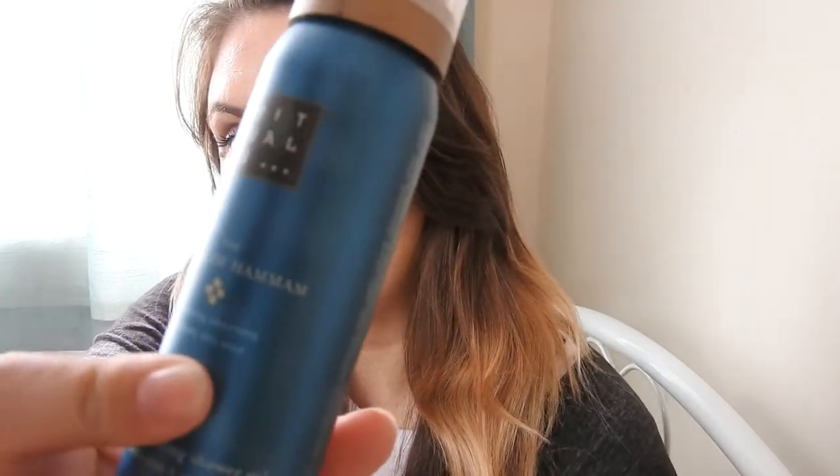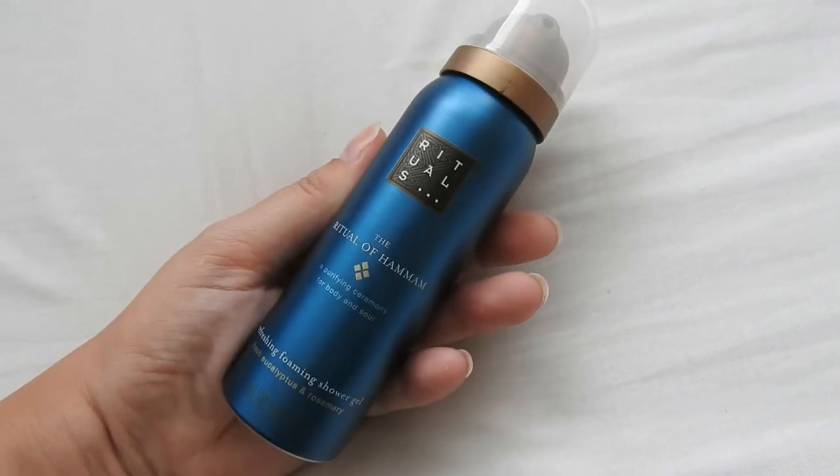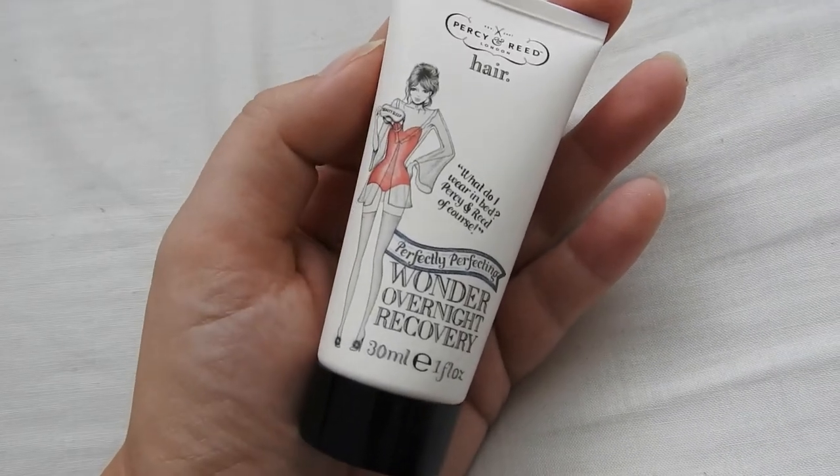I'll do a little clip shot of everything as we go through so you can see what's in the box, and then maybe I can do a testing video with all these products. The next thing I've got is the Percy & Reed London hair Perfectly Perfecting Wonder Overnight Recovery. I think this is an overnight treatment to rehydrate your hair, so anyone with dry hair would really appreciate this. It smells amazing as well!